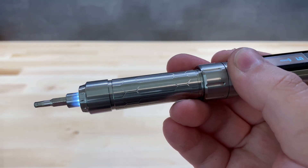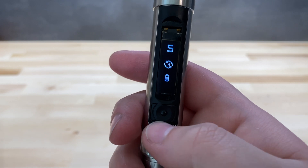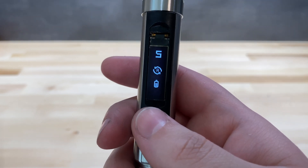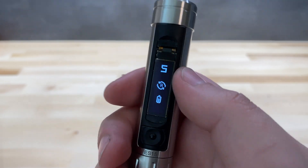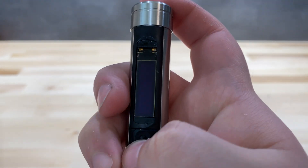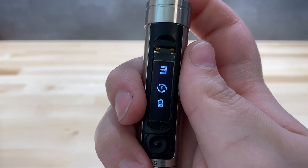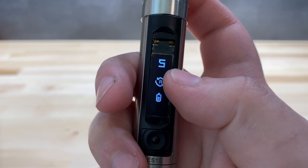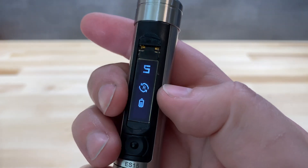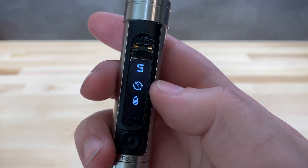If you triple-press the button you can see plus and minus rotation lock modes. Leaving it in plus means holding the button just turns the bit without needing to rotate the screwdriver. I personally like the accelerometer control as it lets me turn the bit by rotating the screwdriver and gives speed control. In any other mode it just rotates at a set speed when you hold the button.